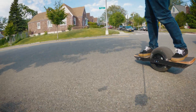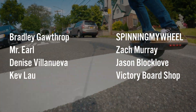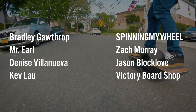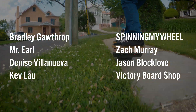I just want to take a moment and thank my patrons for their very generous support. Thank you to Bradley Gothrop, the Spinning My Wheel YouTube channel, Mr. Earl, Zach Murray, Denise Villanueva, Jason Blocklove, Kev Lau, and Victory Board Shop. Thank you so much for your support — I appreciate it greatly.